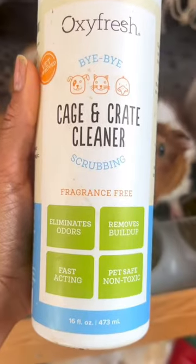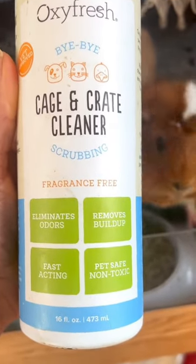Reven is for Oxyfresh Cajun Crate Cleaner — cleaning the most repetitive of jobs for the cutest of beans.